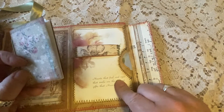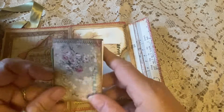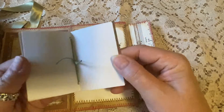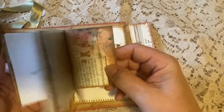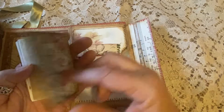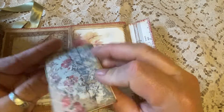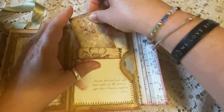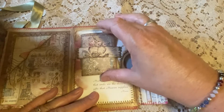When you open this side, there is a belly band here that holds this little book. It says: 'Hearts that feel and eyes that smile are the dearest gifts that heaven supplies.' In this little belly band is an additional little journal that also has a sewn-in signature and yet another place for you to write, embellish, or decorate in any way that you choose. This just slides right down into that belly band and holds it nice and securely.